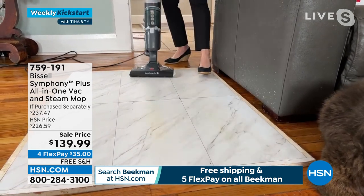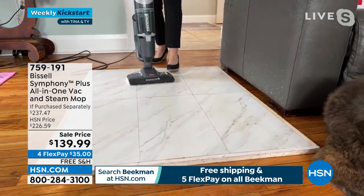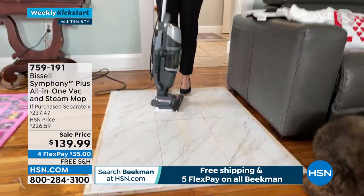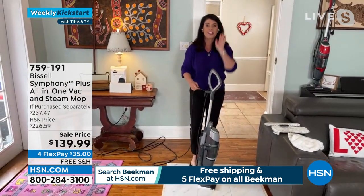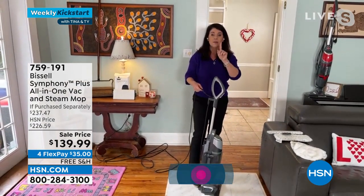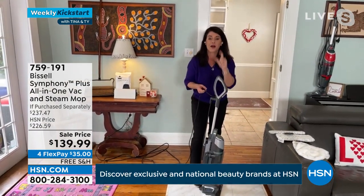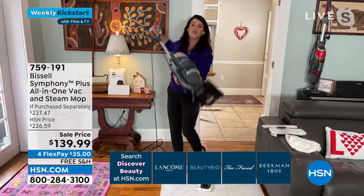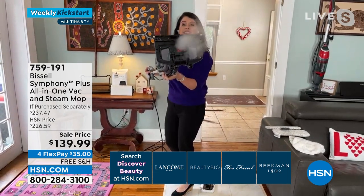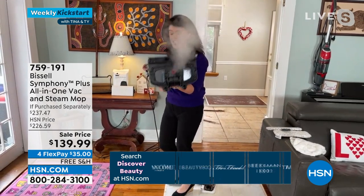What you're not seeing is there is no pulling and no puddling, so it's perfect for your hard floors. Watch this — we're going to take it up a notch. Right here I took the steam mop pad off. Look at the steam as we come over to the high traffic area.